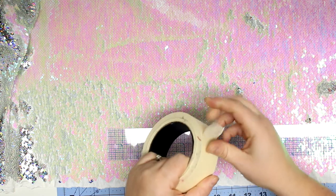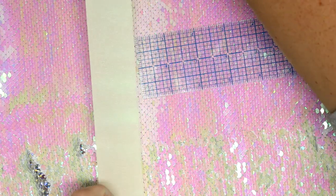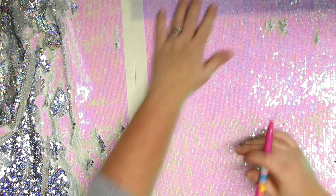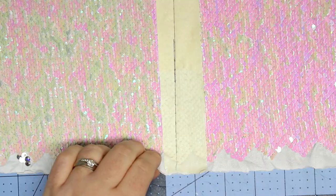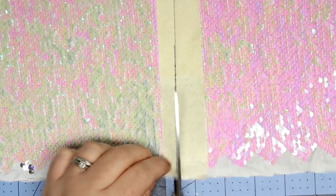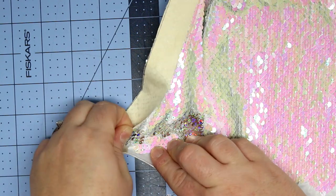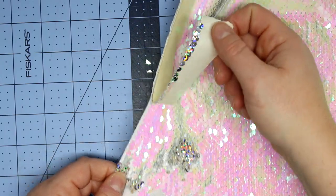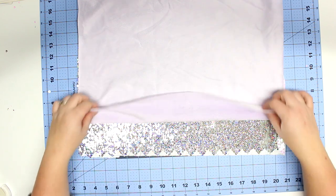Now we're going to start cutting into our sequin fabric, and here is a pro tip: we are going to use masking tape to basically map out our cutting trail. I'm going to be cutting this fabric into a square and I'll draw the square directly onto the masking tape. The great thing about masking tape is it holds down your sequins so you don't cut more off than you need to, and it also cleans up the mess — when they were cutting it at Joann's the sequins were flying everywhere, so it reduces the mess after you've cut your fabric.